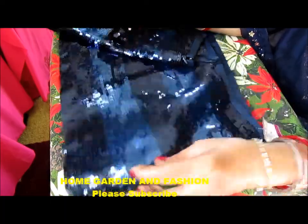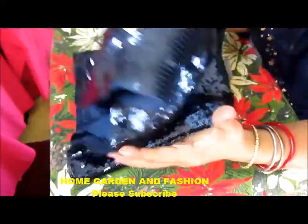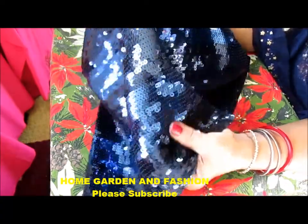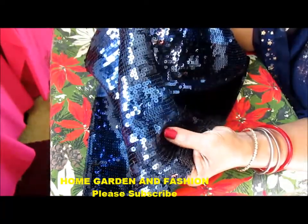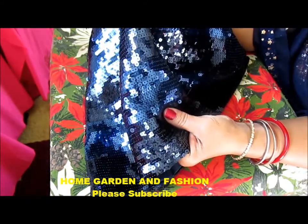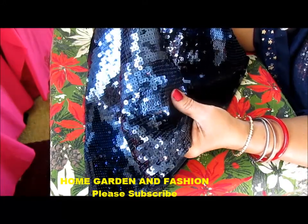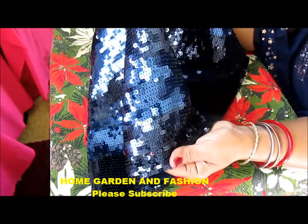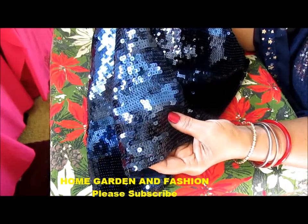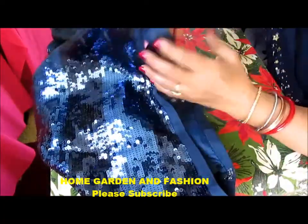In today's video, I'm going to share my idea. I bought this sequin skirt from Goodwill, the thrift store, and I have a plan for three things. I'm going to use the sequins on a blue chiffon sari to make it really pretty, use some to make a matching purse, and also decorate my blue blouse with the sequins. I'm going to share all three ideas with you.